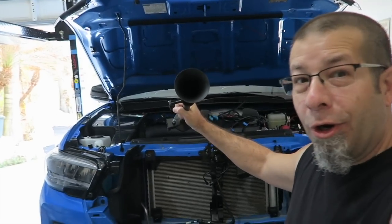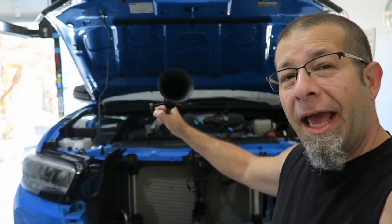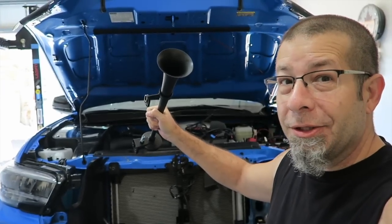Time to install an air horn in the Toyota Tacoma, and I'm giving one of these away. Stay tuned.